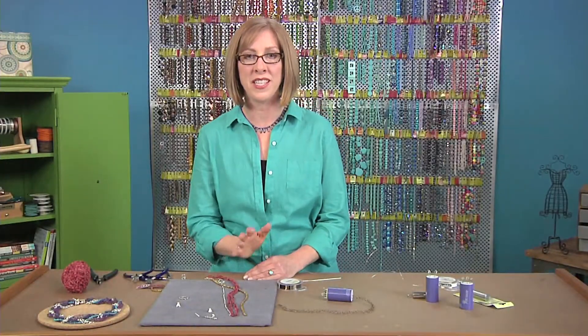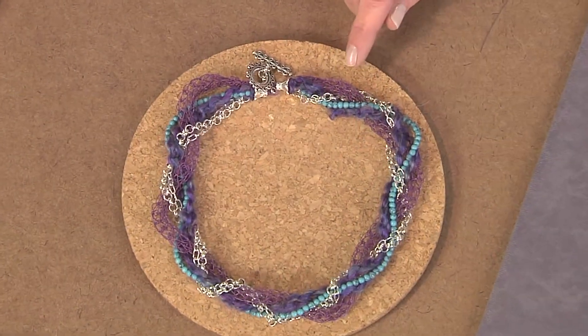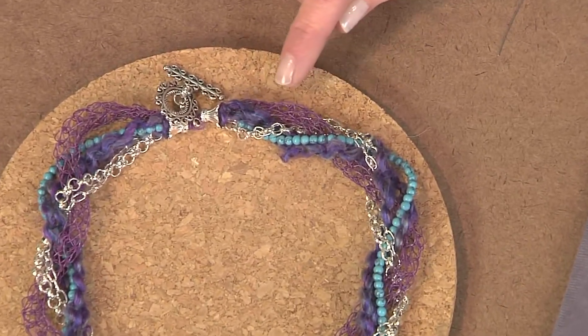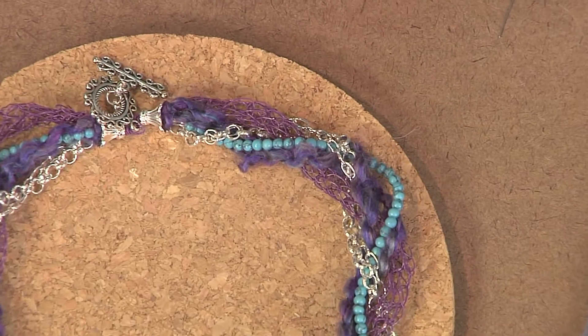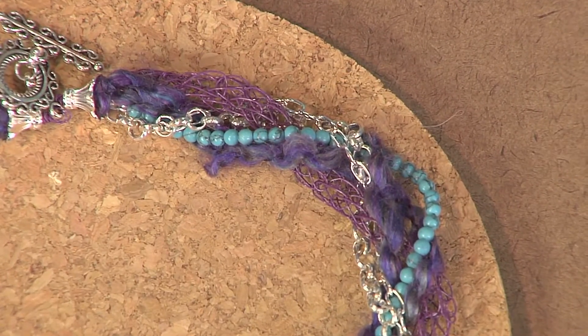On today's beading lesson I have some ideas for mixing together different fibers to make a multi-strand necklace like this one. What you're starting out with is a knitted tube. If you take a look at this piece, it has the purple knitted piece of wire running through the middle and it's all braided together and connected at the ends using beading cones.